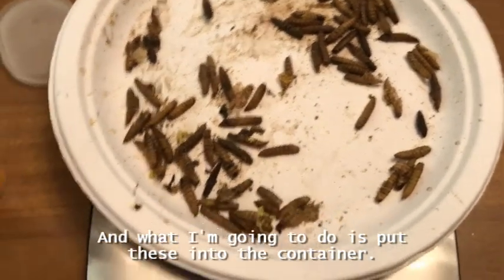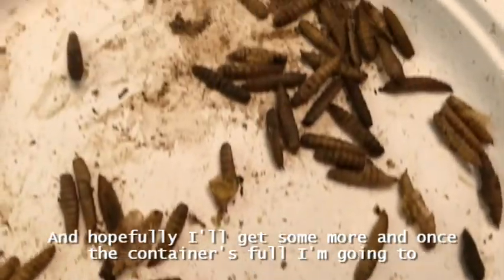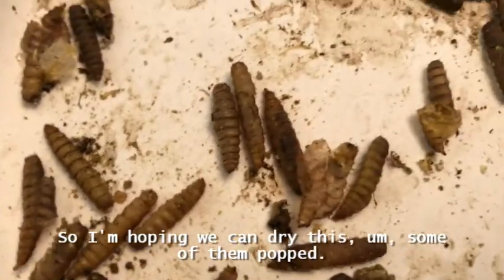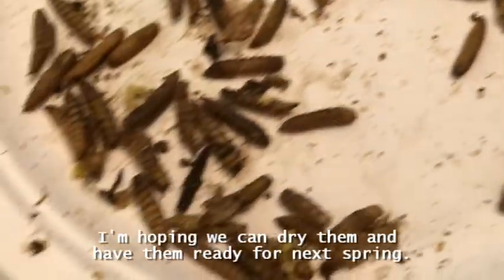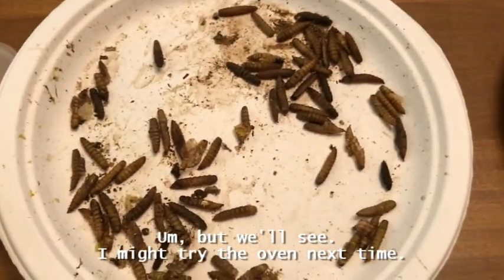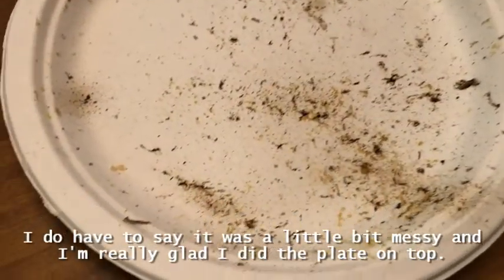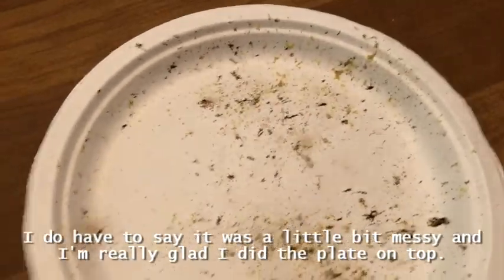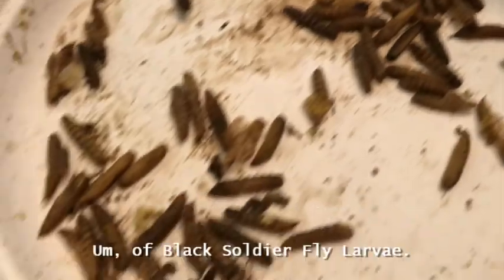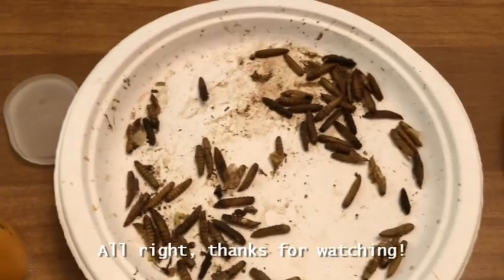I'm going to put these into the container, and hopefully I'll get some more. Once the container is full I'm going to give everybody a treat. I'm hoping we can dry them and have them ready for winter and next spring. I might try the oven next time, but I wanted to get a feel for the microwave first. It was a little bit messy and I'm really glad I did the plate on top. This is our first batch of black soldier fly larvae — I'm very excited to feed these to the chickens. Thanks for watching!